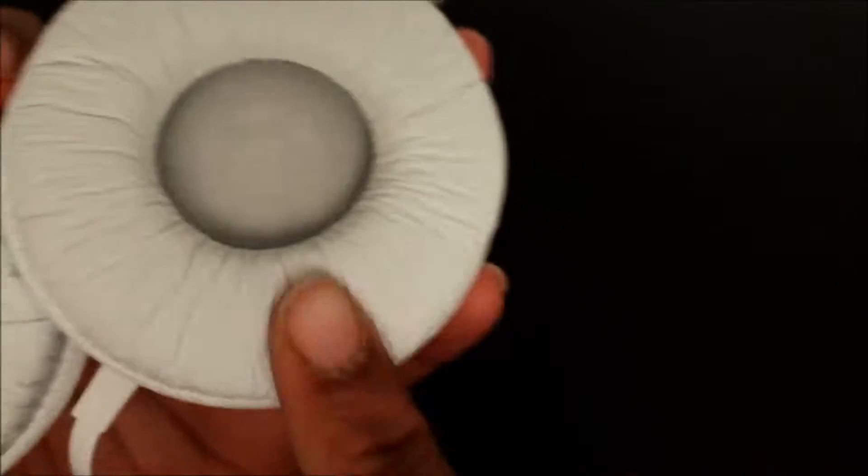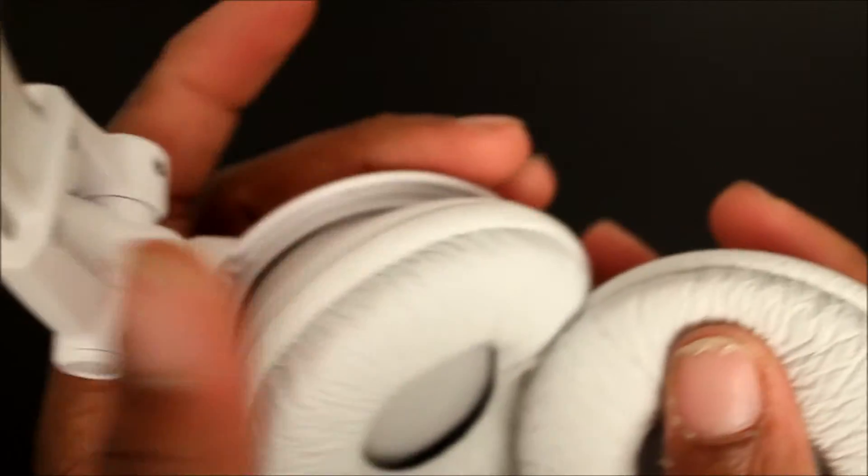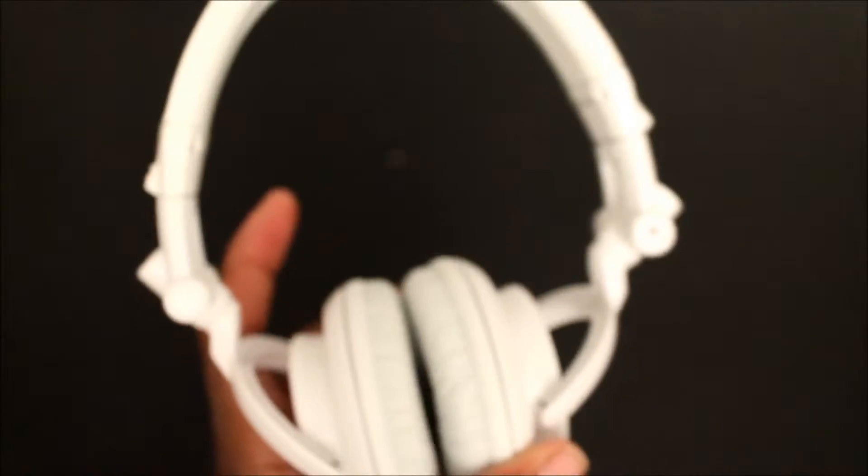Let's look at the cushions. Just from feeling them with my hand — not actually putting them on my head — they feel soft, they're very mushy, so they feel like they would be comfortable. These are definitely something you can go to the gym with. The white ones — I don't know too much if you want to go to the gym with the white ones where you sweat and get them dirty.